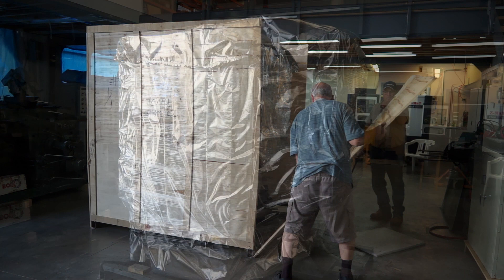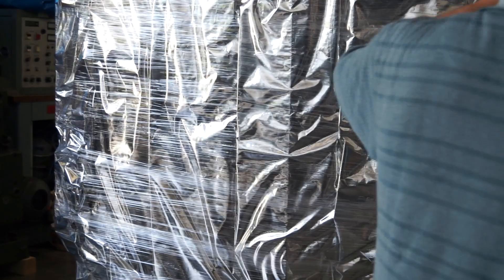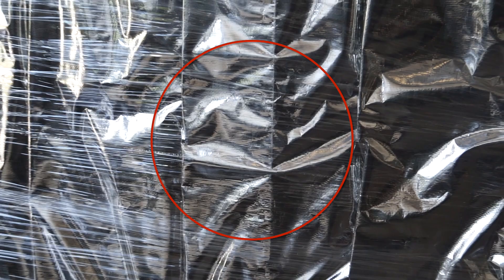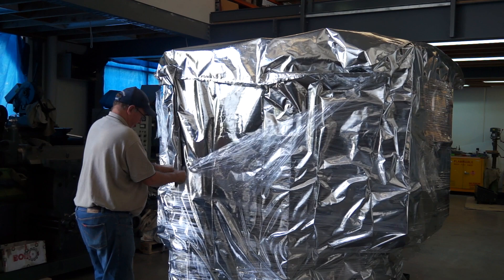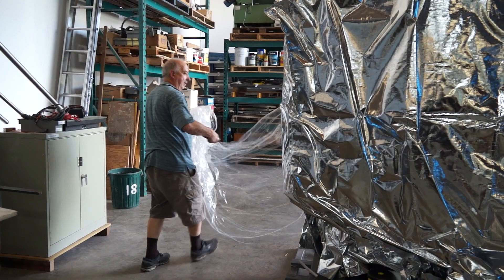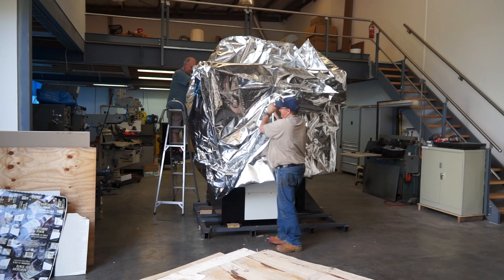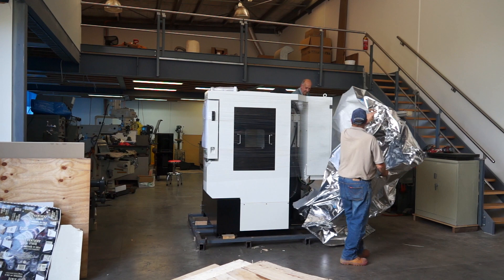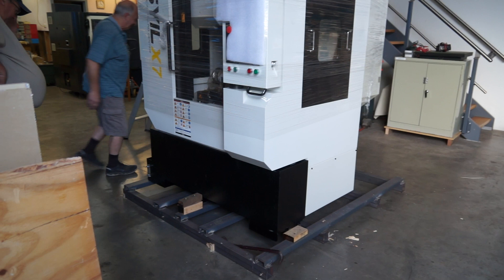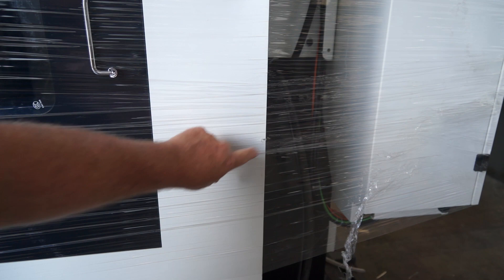Greg and Peter have got the box open and you can see it's been bagged and wrapped. We've got one little concern where the box was damaged — it appears to be a little rub mark right along there. It's a little bit hard to pick up on camera, but there is a tiny little bit of damage just here — not a lot.